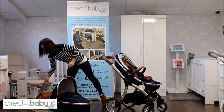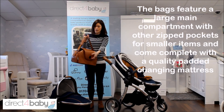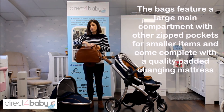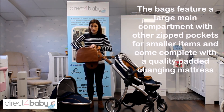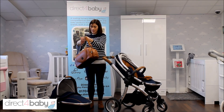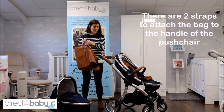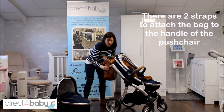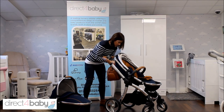One thing that BabyStyle do really well are the matching change bags — this is the tan leather one. Inside you've got a huge pocket and then lots of smaller pockets around the edges for bits and bobs, and a changing mat too. It can be easily attached to your pram using these little straps on the side, with little plastic knobs to attach them, on this side and that side.